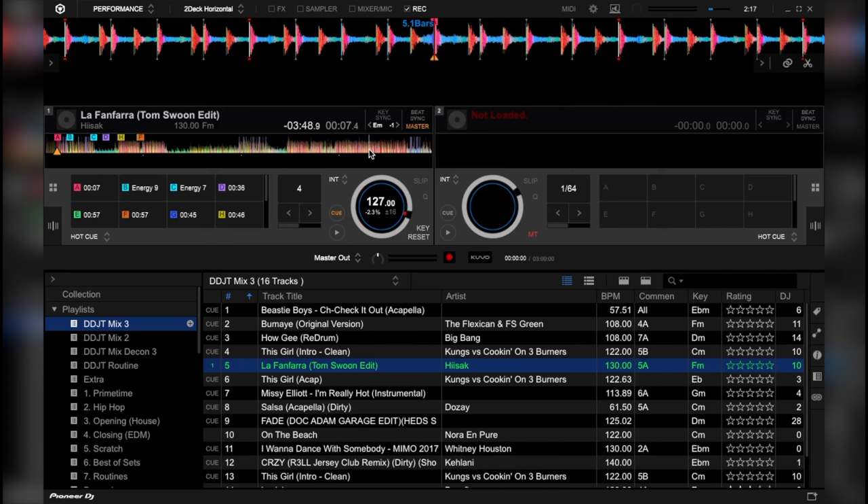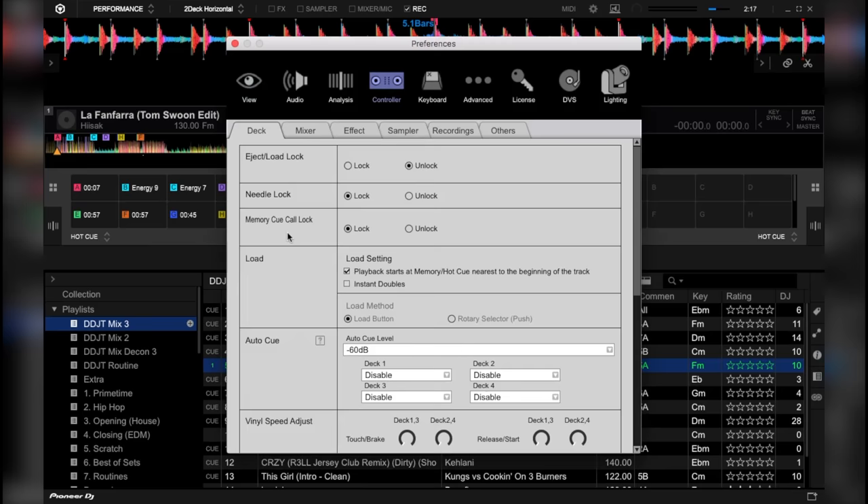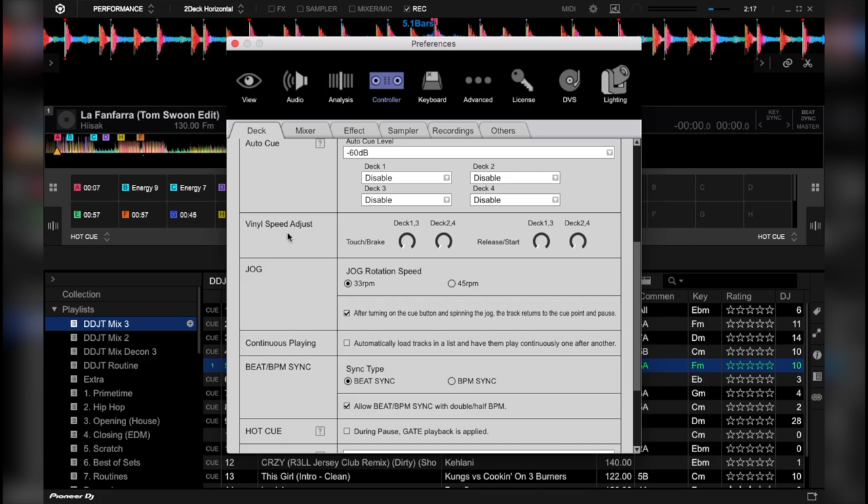Let's first set up our vinyl brake system. To set it up on Rekordbox DJ, all you gotta do is go to your settings, then click controller, then scroll down to vinyl speed adjust. On the touch/brake area, bring both knobs to the 12 o'clock position.